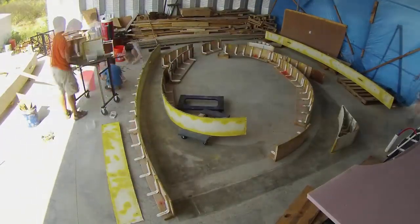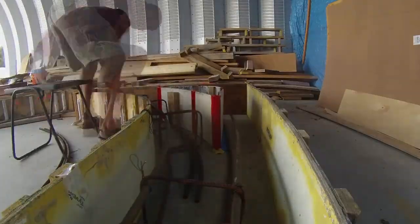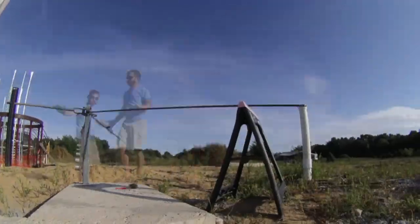A few days later, we came back to reset the forms. I worked on the rebar for rib 5 until well after dark, with nothing but flashlights.